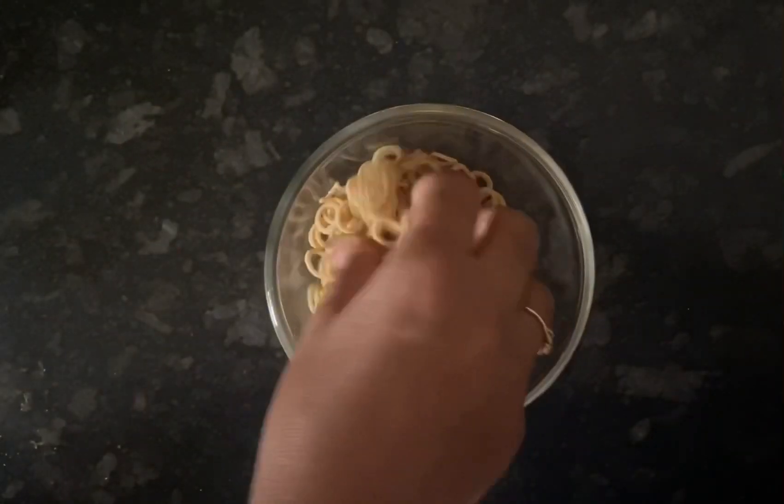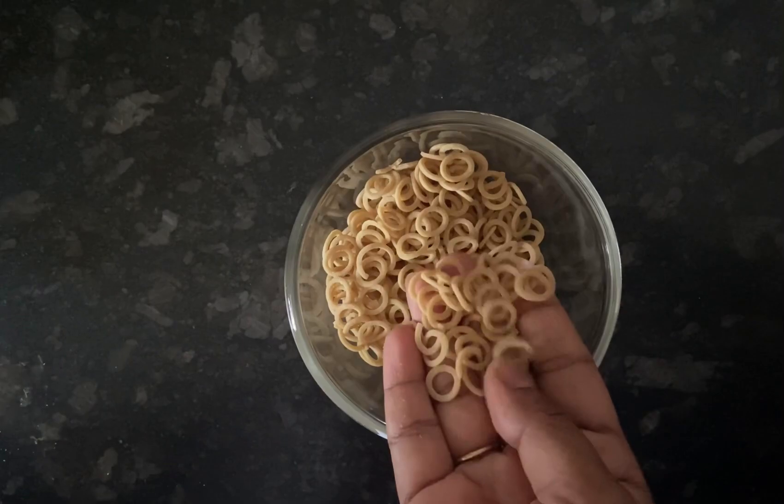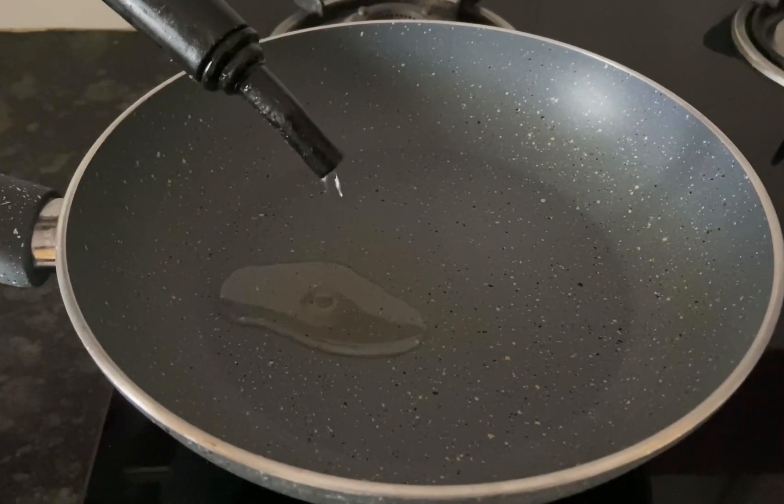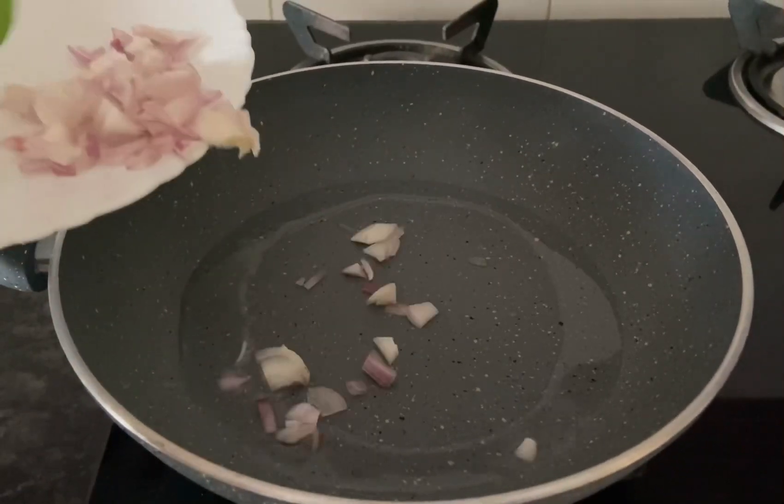These are the steps to prepare the oodles, and this is how the single pack with the masala looks like. The fun part here is the shape of the oodles — it is like a ring shape. I'm preparing it quite differently from the regular procedure.